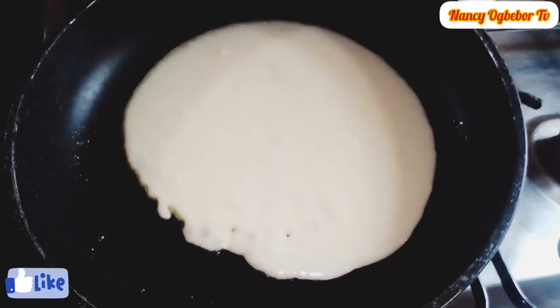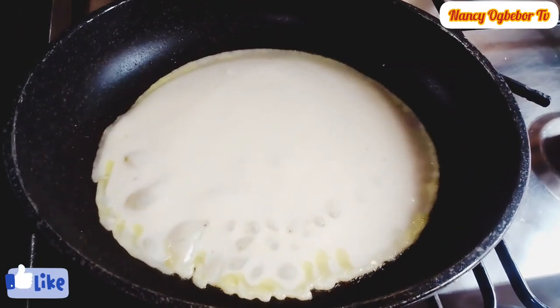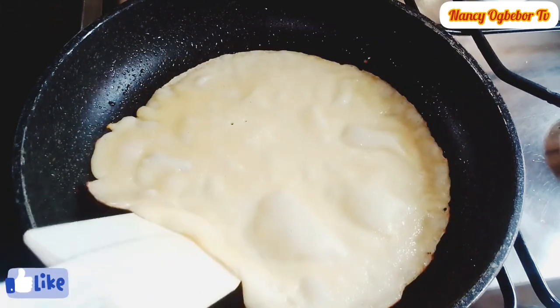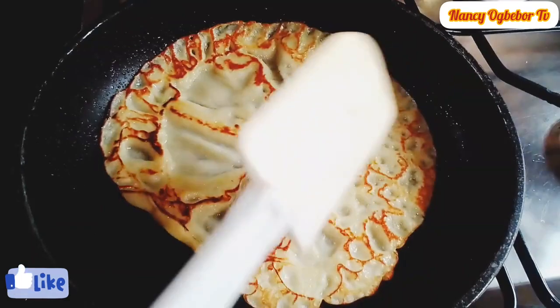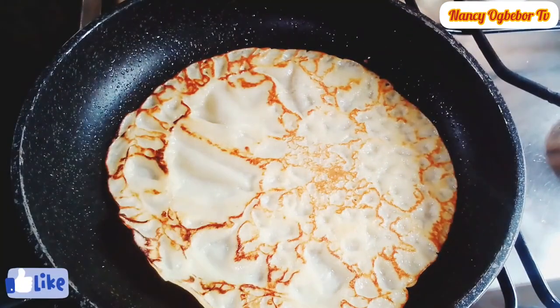I'm gonna cook this for a few minutes on low heat. Check if it's okay, then flip over. Look at how beautiful this turned out — the result was mouth-watering and you'll definitely love this.